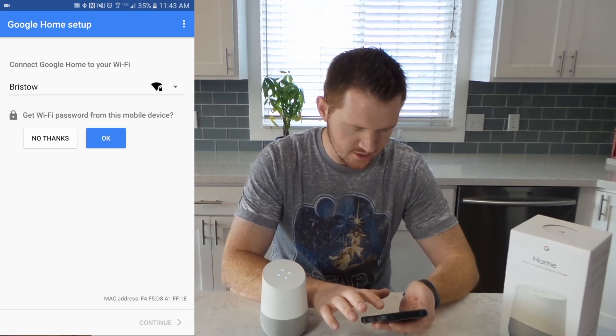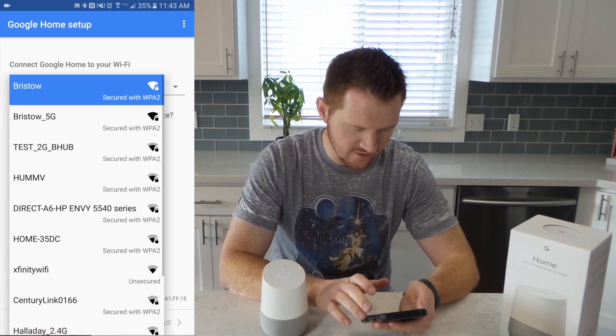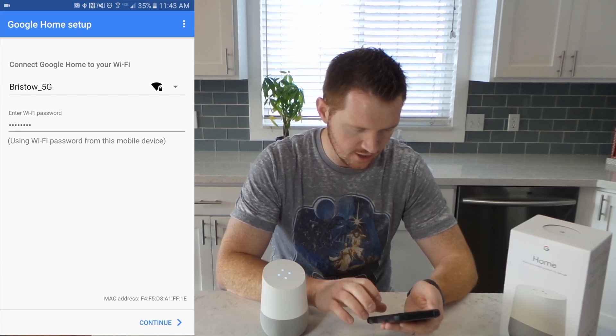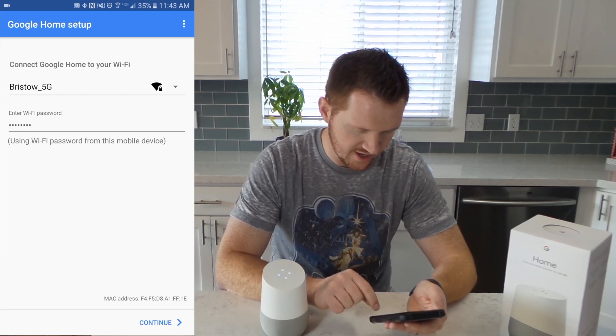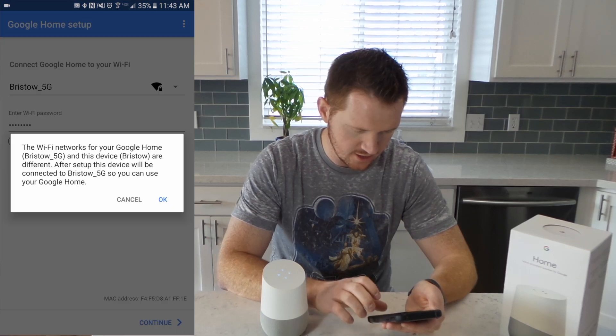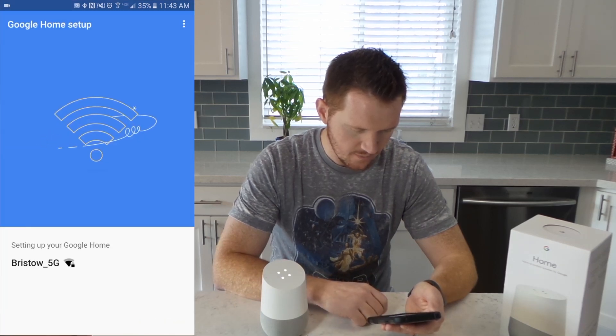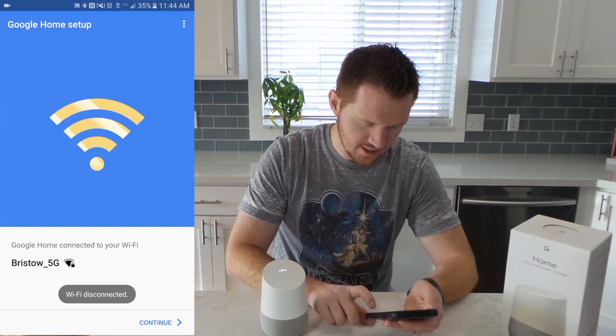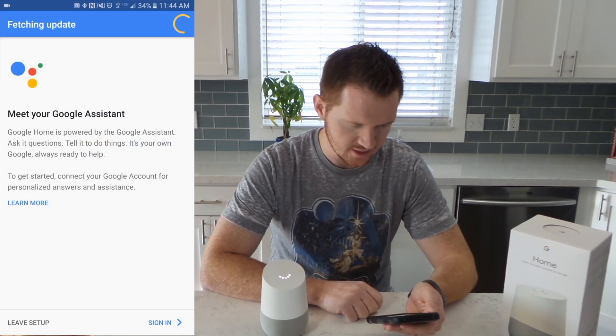Here it wants us to select a Wi-Fi network, and then we choose okay. It's already learned the password from my mobile device, and I'm going to click Continue. And now it is reconnecting to that new network. Here it is now connected — I'm going to click Continue.